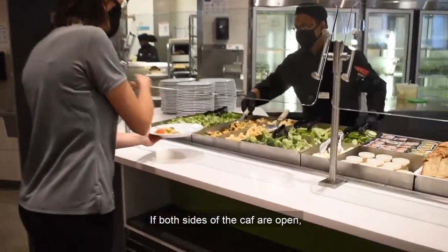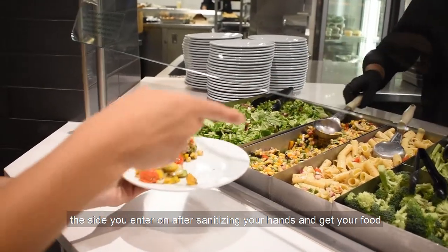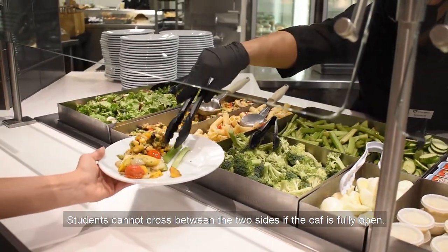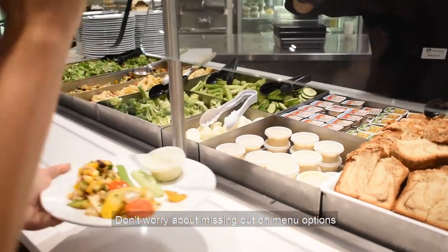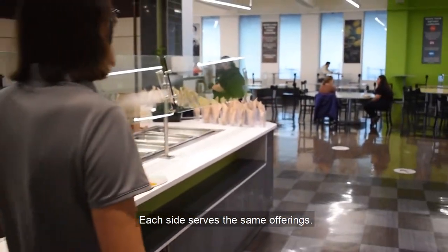If both sides of the CAF are open, the side you enter on after sanitizing your hands and get your food is the side you also need to sit on. Students cannot cross between the two sides if the CAF is fully open. Don't worry about missing out on menu options when deciding which side to sit on — each side serves the same offerings.